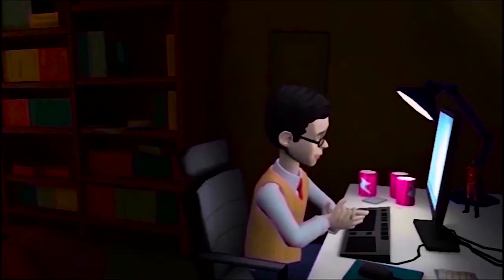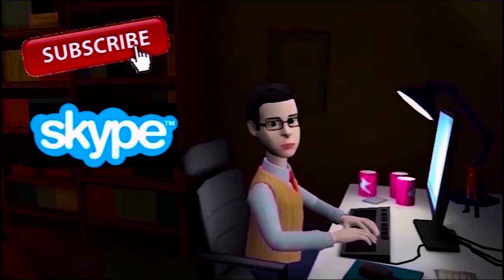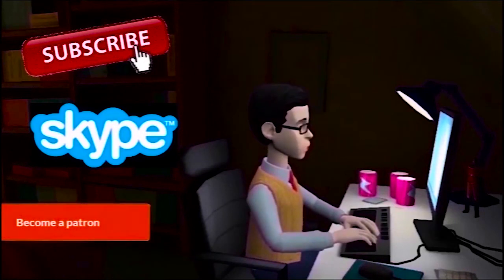For more videos, please subscribe to my channel. If you would like a video designed like this, contact me. You can also become a supporter and help me create more content.